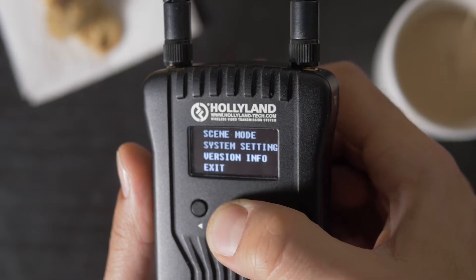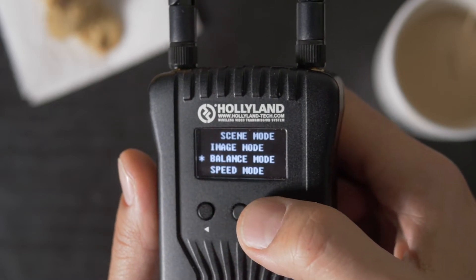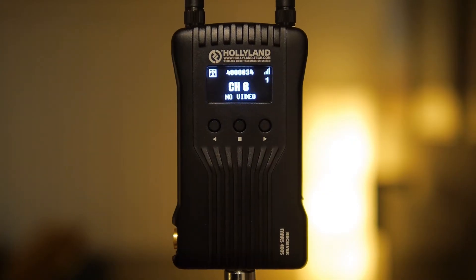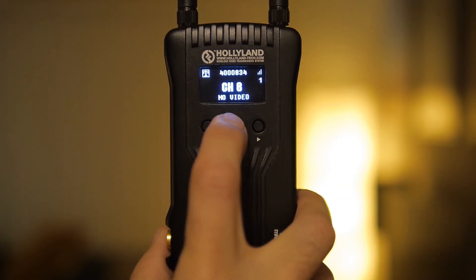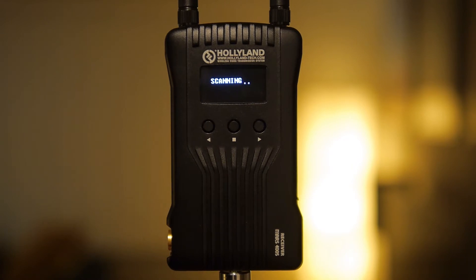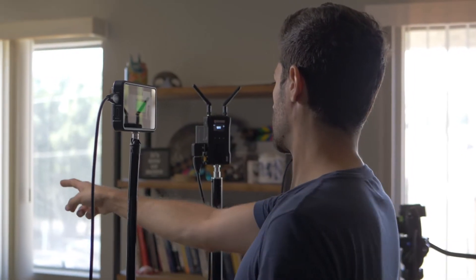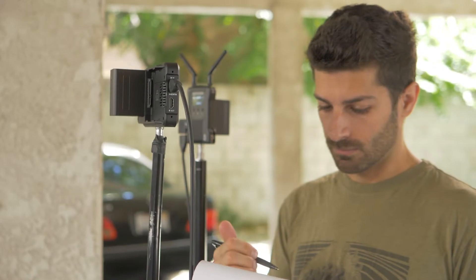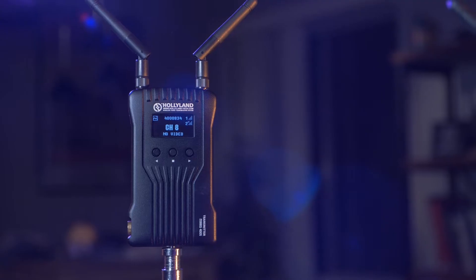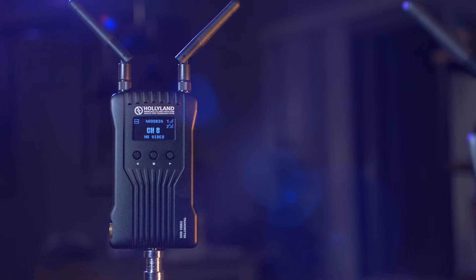Choosing between the modes is simple — you just enter the menu, select scene mode, and then select the mode you want. There's also a built-in channel scan function, which is really nifty. It'll scan the channels available in the area and tell you which ones are good to use and which ones might have interference. And lastly, there's a low battery indicator that will tell you when you're starting to run low on power and should switch out the battery — about 30 minutes before it dies.